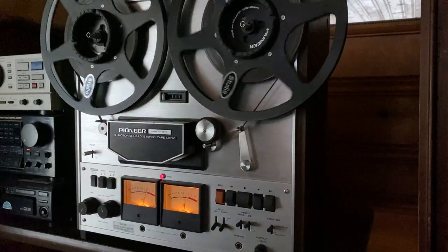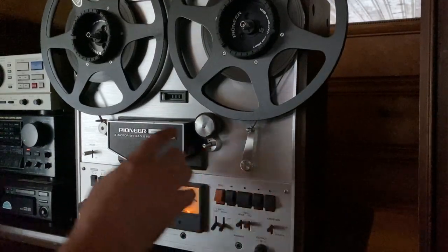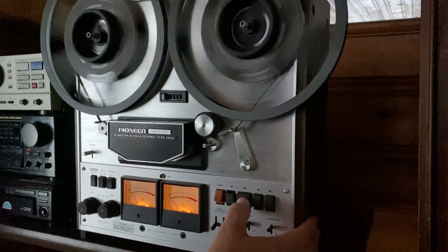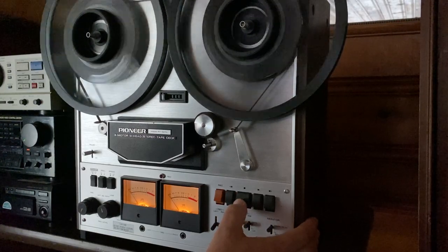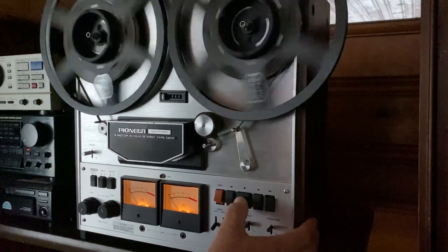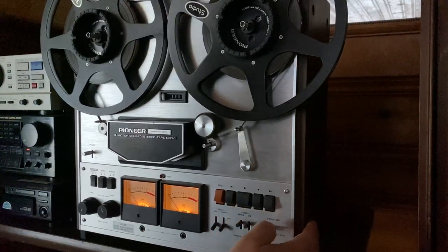Alright, let's go ahead and stop the CD and we'll stop the reel-to-reel. We'll rewind it back to the zero marker point, and we'll play it back to see how it sounds.